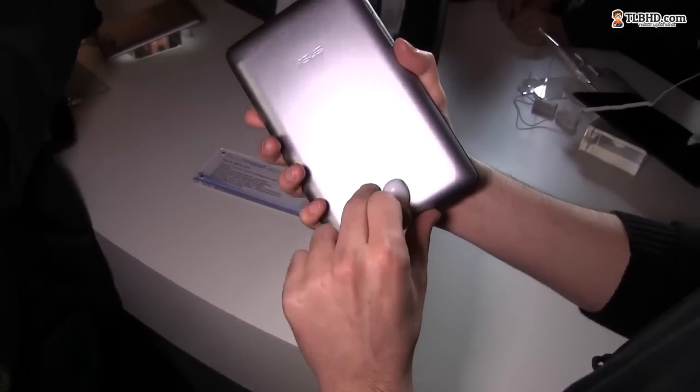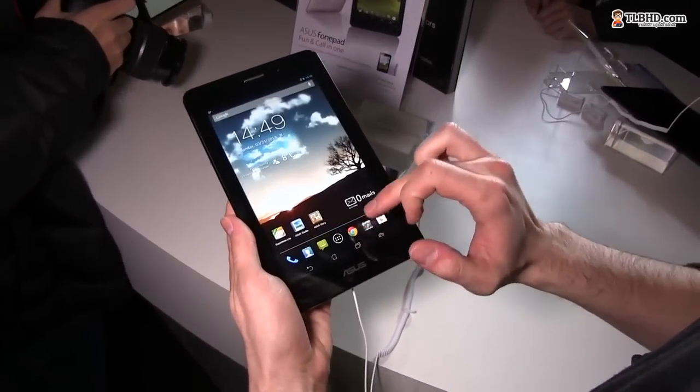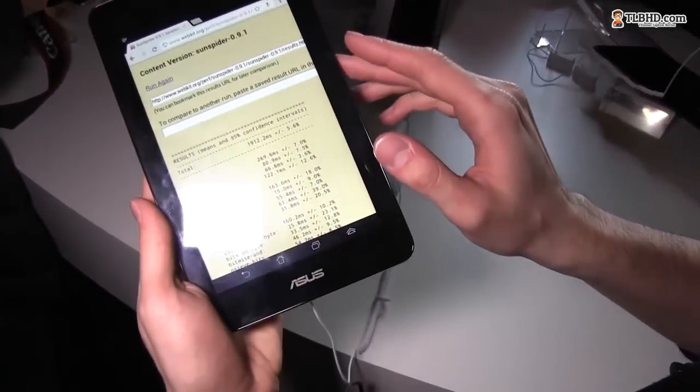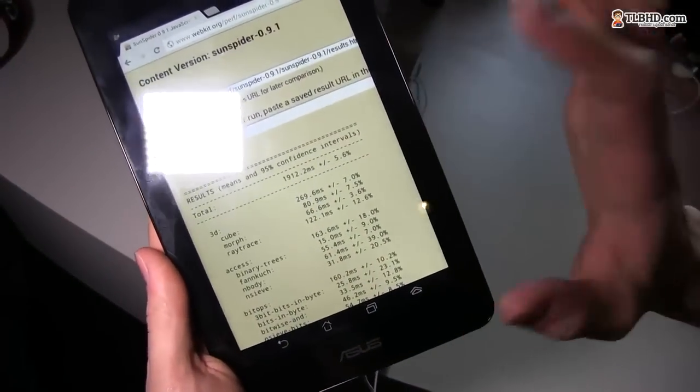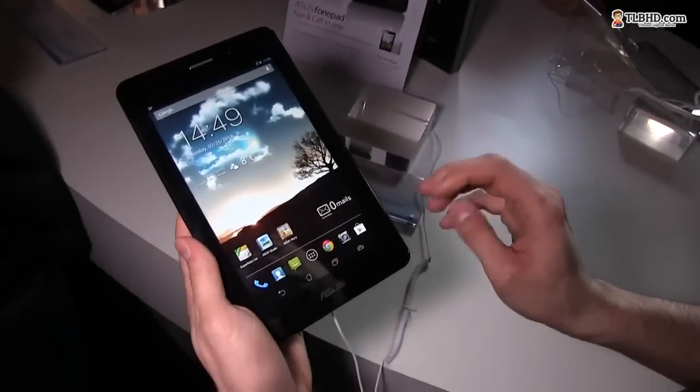This device is powered by an Intel processor — a lower-power Intel chip — and you can see here what it managed to score in SunSpider: nearly 2000 milliseconds. So not impressive, but it's not that bad either.